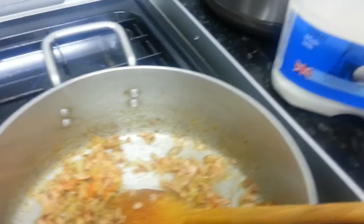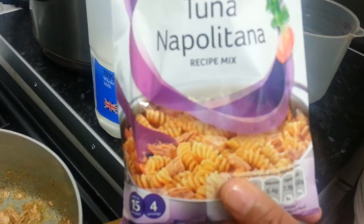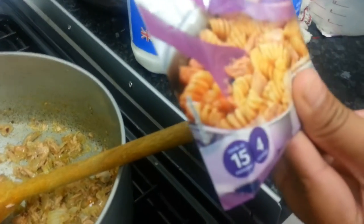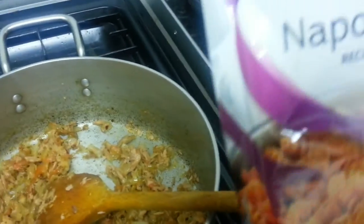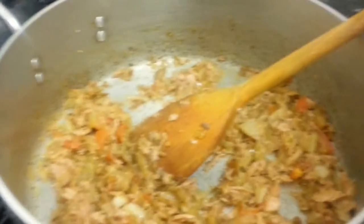We are making tuna Napolitana — it says Napolitana, okay! So that's what we're making, ladies and gentlemen. Can I put more in? Yeah, put a little bit more in.